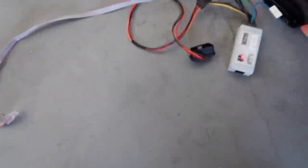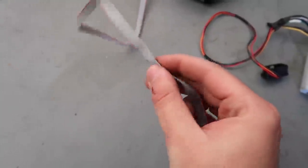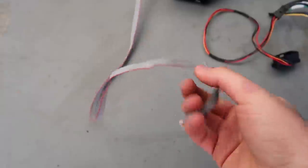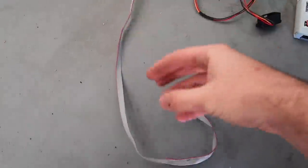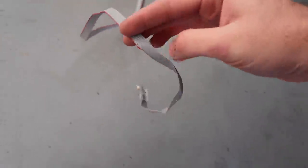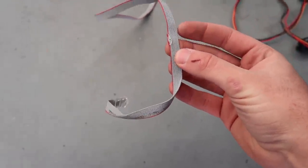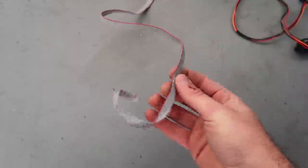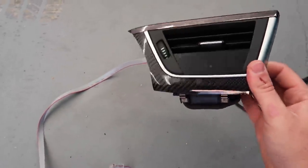Alright guys, we got it out of the car. This thing looks absolutely stunning, but this is where my mistake was. It looks like I pinched this wire. It doesn't look like a ribbon cable — it looks like a bunch of individual wires. So I'm just going to go ahead and cut it right here, strip it down, and see if I can reconnect the wires. That might be a possibility.